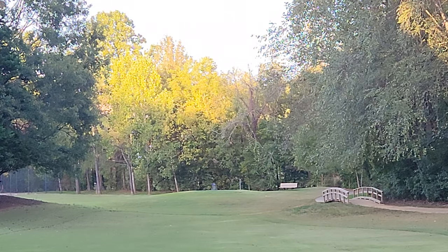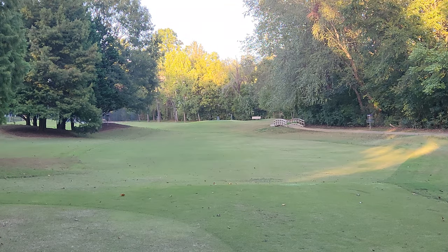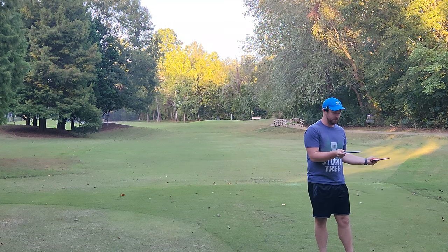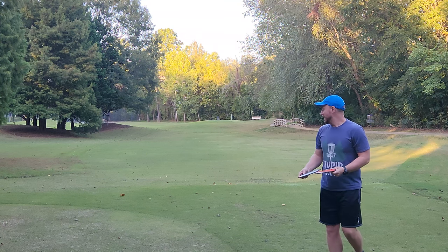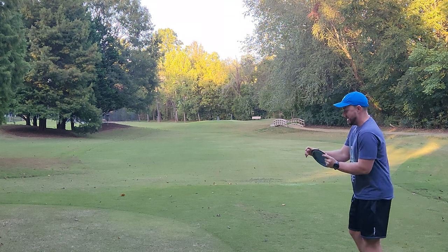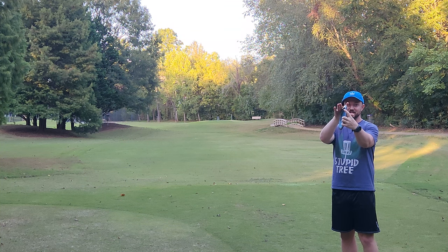I don't know, it's coming out of my hands so fast. I have a bunch of drivers out here right now — photons, a Latitude 64 Blitz, a Villain, and a Strive. The Strive actually has real distance potential, it's probably my best driver. But I'm telling you, if you've never tried this grip, give it a try.